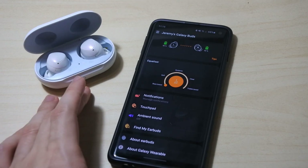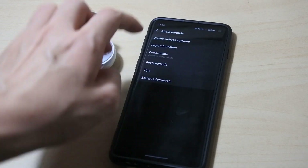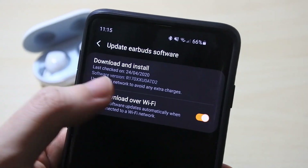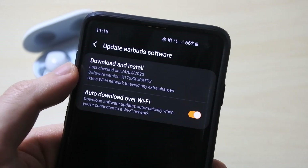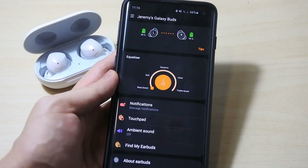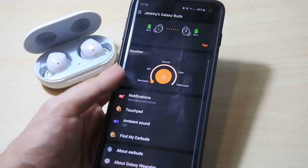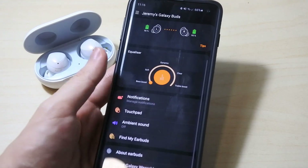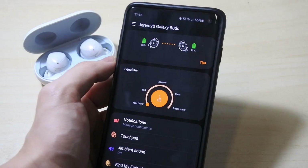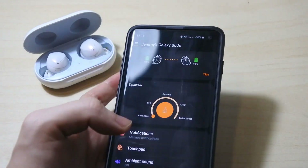Alright guys, we've finished installing the update. You can go to 'About the Earbuds' and check for updates — you can see my software version is now 80D2, which is the latest one I showed earlier. Looking at the Galaxy Buds app user interface, there don't seem to be many changes overall. We still have the same battery percentage display. Sadly there's still no battery percentage for the case, which I don't think is supported on the first generation.